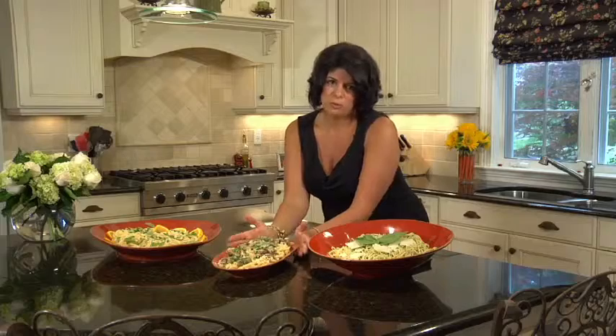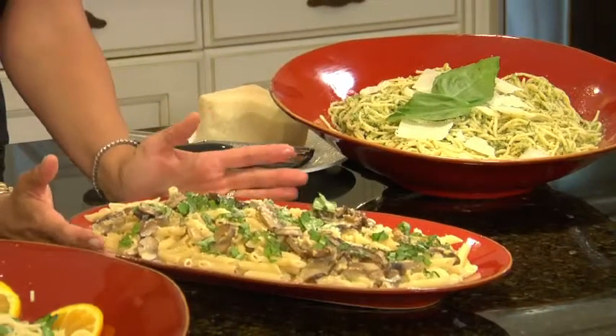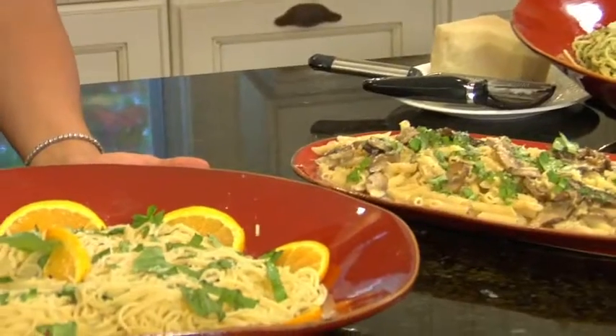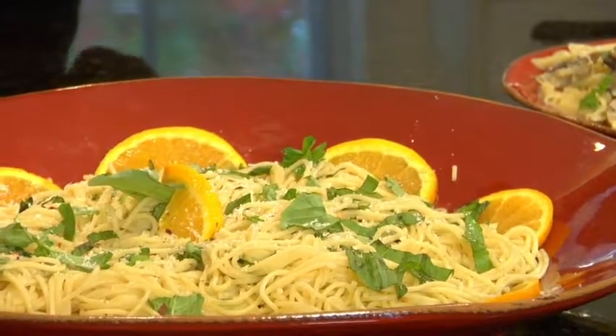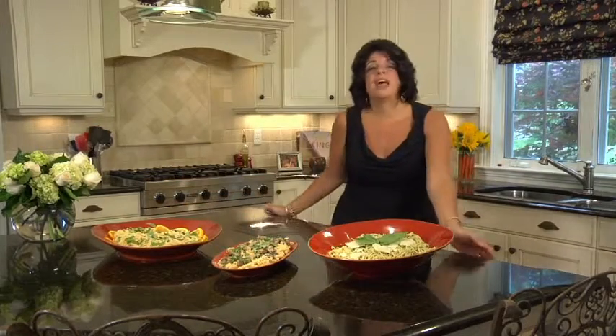And then this beautiful porcini mushroom sauce — it's creamy, it's decadent, and just garnished with some chopped basil. For this dish I actually prefer a ribbed pasta like a penne or a rigatoni, so I went ahead and boiled up some rigatoni. All of these sauces will coat one pound of pasta, so you want to plan accordingly for your family and friends. And then our wonderful orange and olive oil pasta, garnished with fresh oranges, chopped basil, and tossed together with the olive oil and orange mixture. It smells heavenly. I think this is going to be a fabulous Sunday dinner and I know my family is going to truly enjoy it.